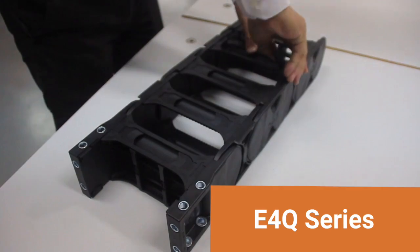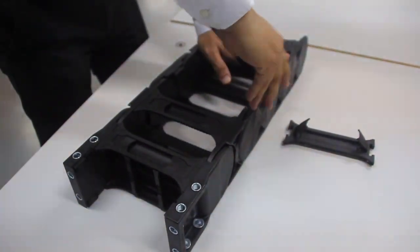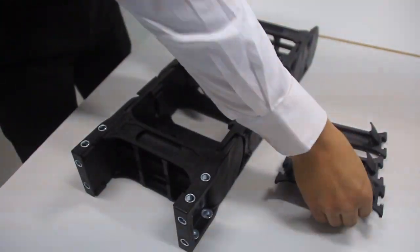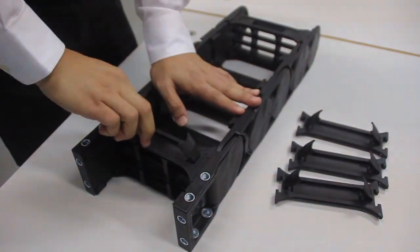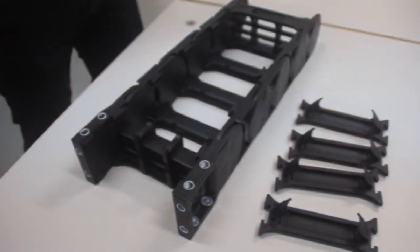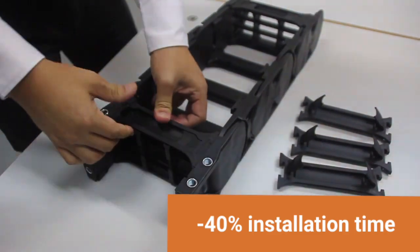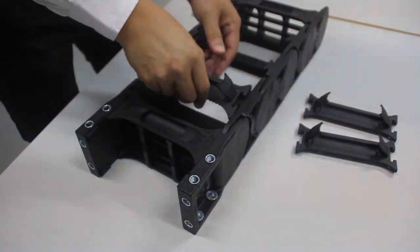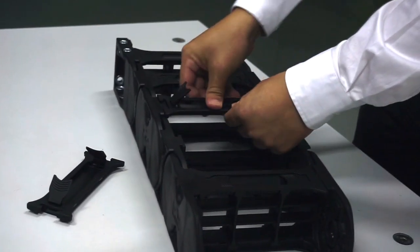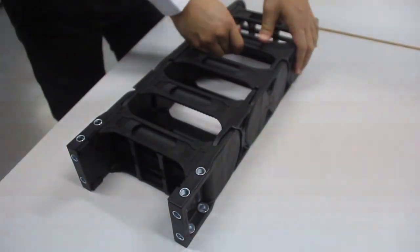This is our E4 Q. There is no tool needed. This is how you disassemble. Look how simple it is, as compared to our E4. And this is how we reassemble back in place. It's so easy, very fast, no time wasted. Done.